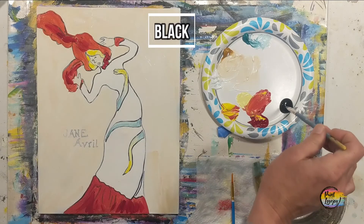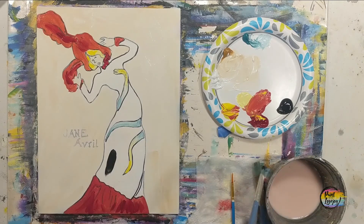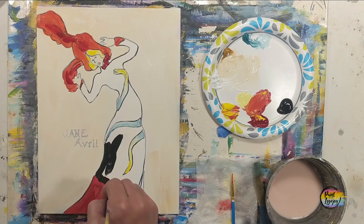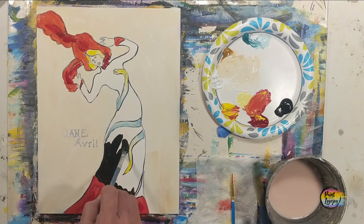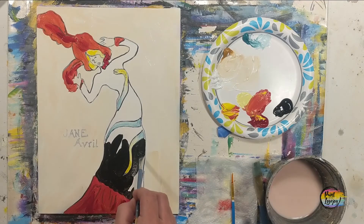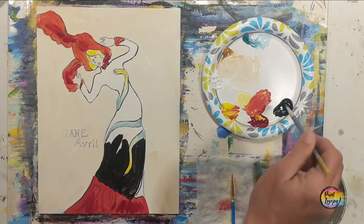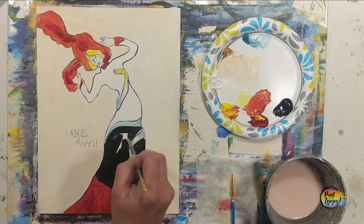We're going to move into black paint next. You can switch back and forth between that middle flat brush and the small pointy brush — use the small pointy brush as you get into smaller details. Mind the pressure of your brush: light pressure creates lighter or skinnier lines, more pressure creates a wider brush stroke. This gets easier with more practice.